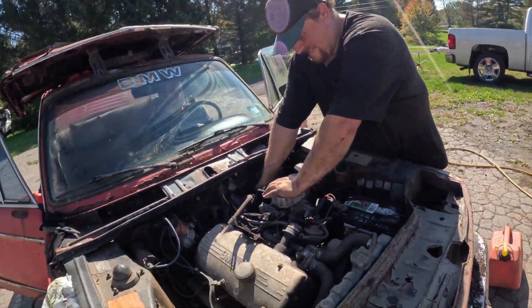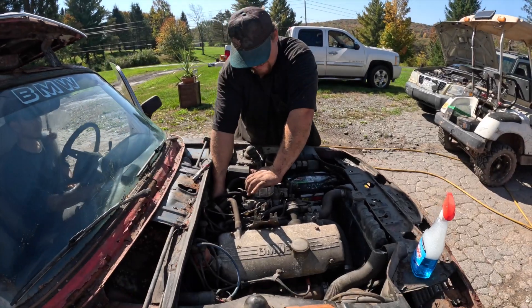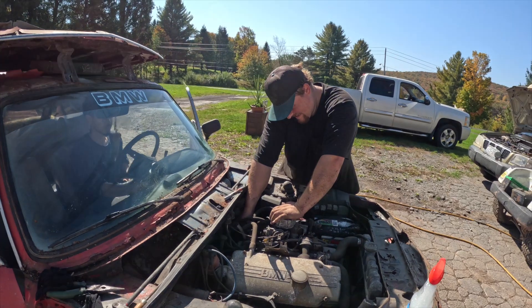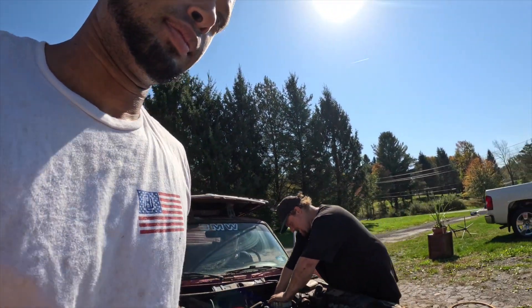Wow, it's actually burning pretty decent! There it goes. Got some fresh 93 in it now — got rid of that 30-year-old gas. Just gotta pump it up. She wants to go!